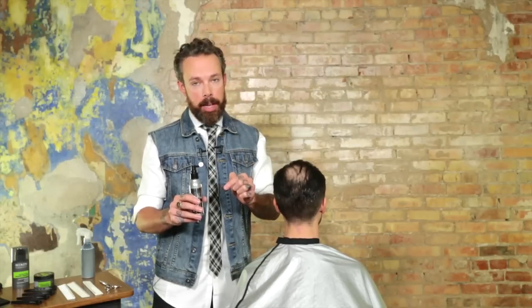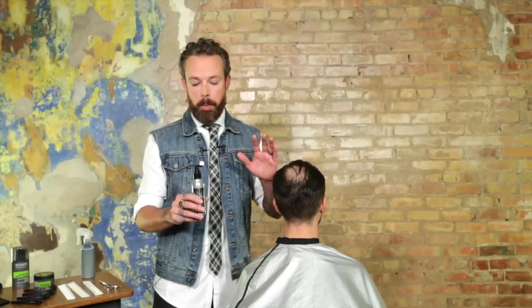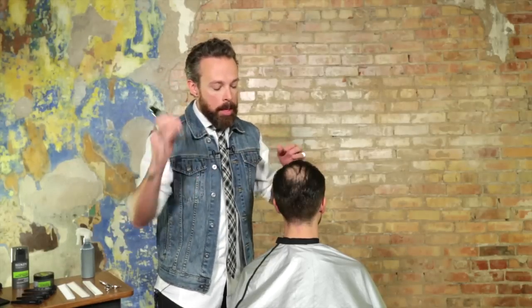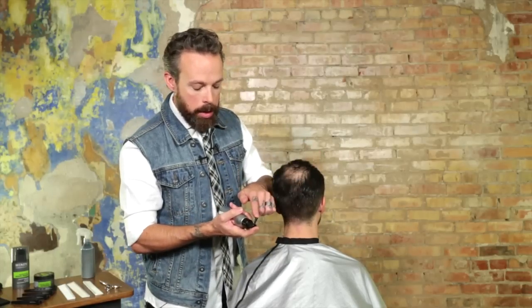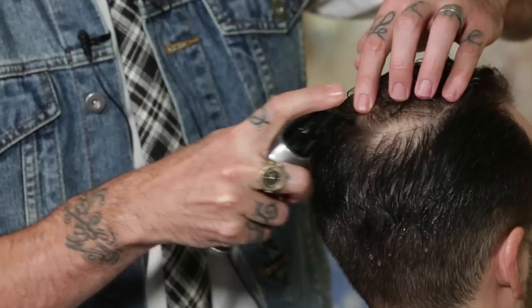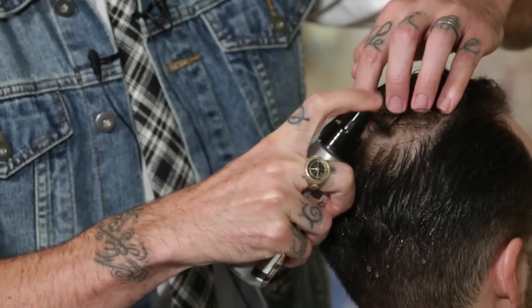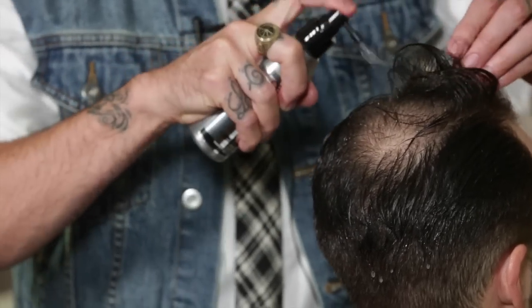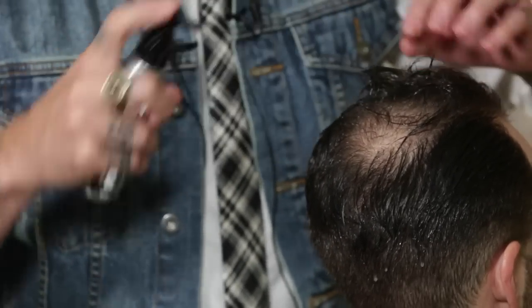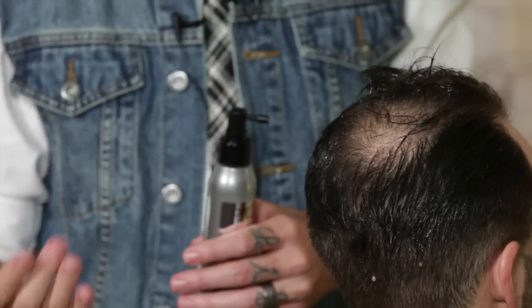A lot of your male clientele are not using a product in wet hair — using something that's going to help expand the hair strand on wet hair and actually blow drying it in is really, really important. So we're going to give this a little shake. It has a little bit of a spray gel consistency with a really directive tip, so we're going to spray it right down in at the scalp.